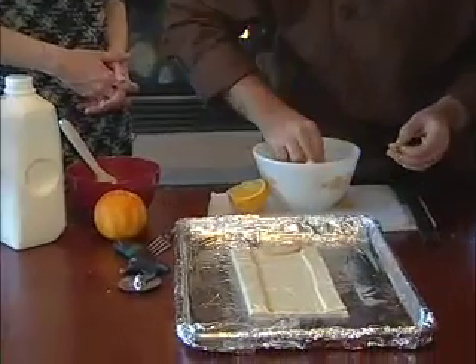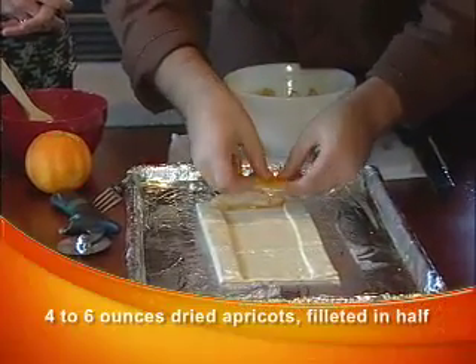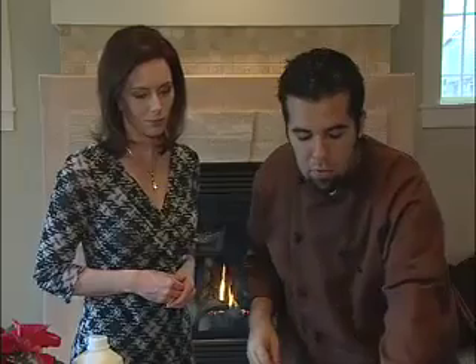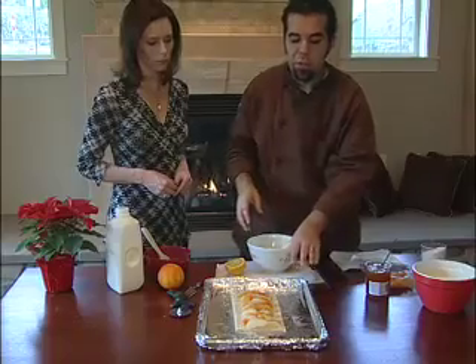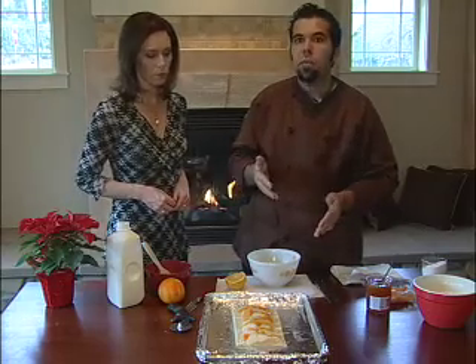We start with a row of pear, then a row of apricot. This is going to be beautiful. Once you put all the fruit arranged, you can do it in rows lengthwise. We want to put this in the refrigerator for about 10 minutes so the puff pastry is firm — that helps with baking evenly. Then we put it in the oven at 375 for about 10 to 20 minutes.